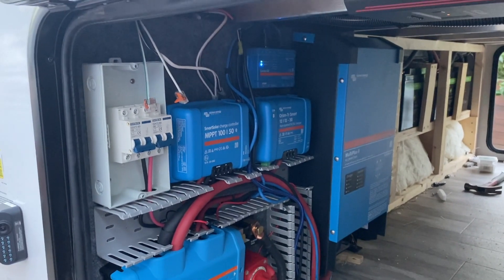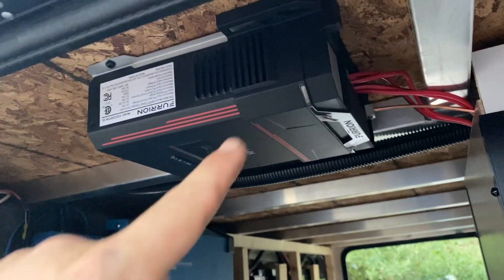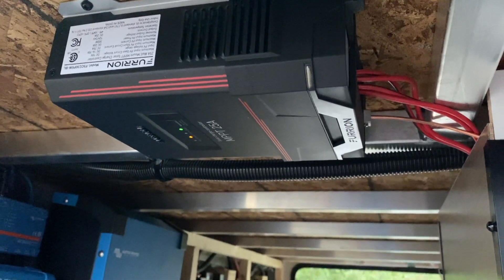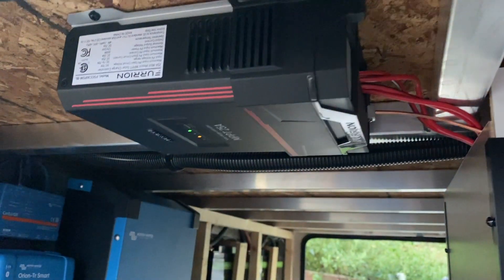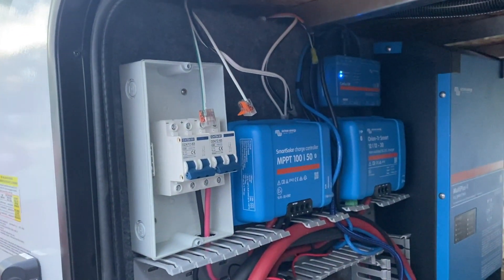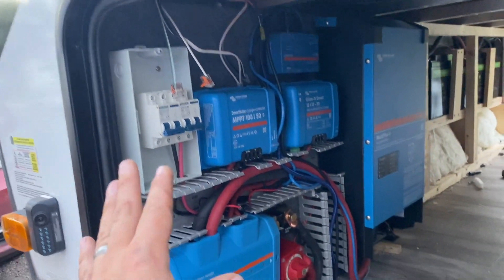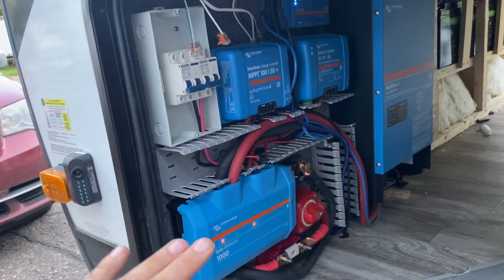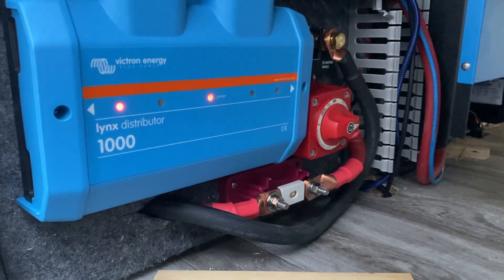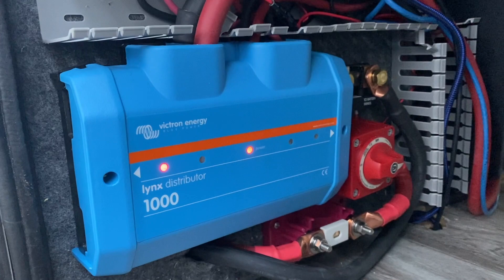Here is our Victron setup — we're not quite all the way there yet. We are also going to be keeping the Furion charger in the system. This is going to be a ground deploy setup, so we're going to take the PV solar input, route those to the breakers, and also route the new PV input to those breakers, so the customer can have some ground deploy panels. You can see our Lynx distributor there — we've got a red light because there's no fuse there yet. That's going to be for the coach DC.